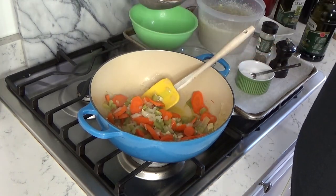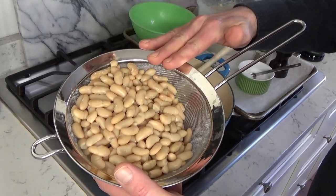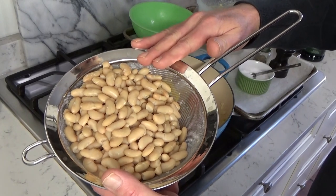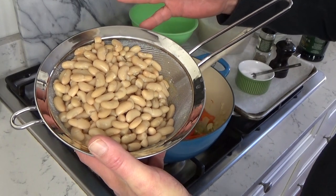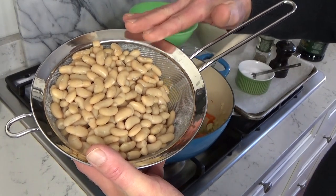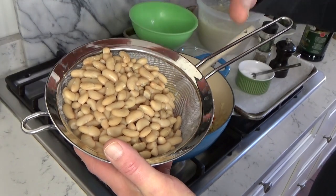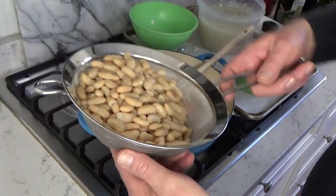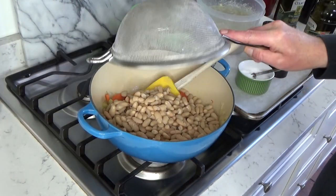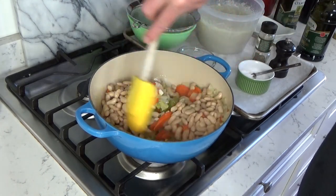Now for the beans. This is two 15.5-ounce cans of cannellini beans. You could use white navy beans if you can't find cannellini beans. What I did was drain and rinse the beans in a little sieve. So in they go — stir them about quickly.